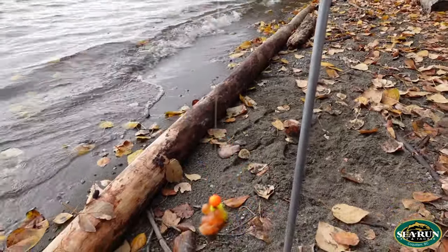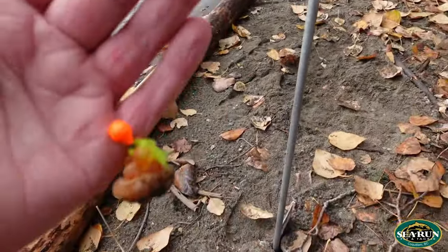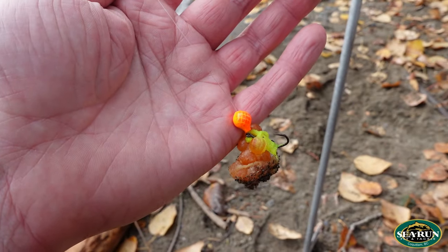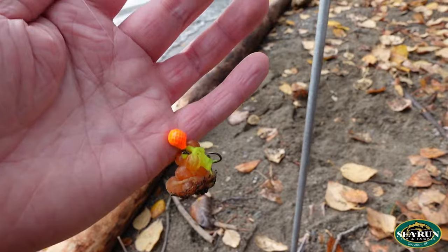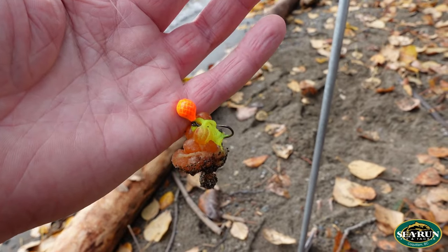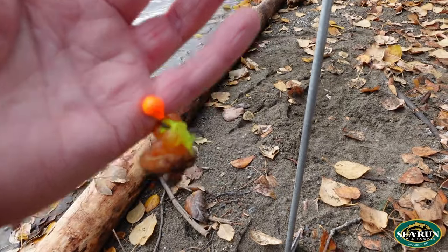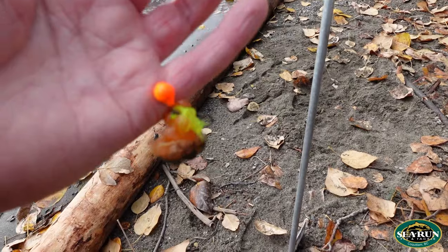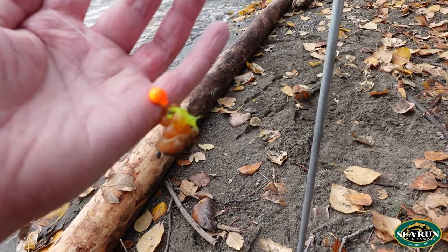For leader size, 12 or 15 pound — use whatever you like. I find that the fish aren't that leader shy in this fishery, so we don't have to worry about getting ultra thin. When I'm using braid while bar fishing, this is the one instance I won't use fluorocarbon. In my experience, every time I've gone to set the hook using fluorocarbon when bar fishing, I snap that leader. My preferred leader for this is Maxima Ultra Green — I personally use 15 pound.